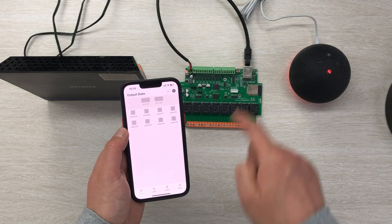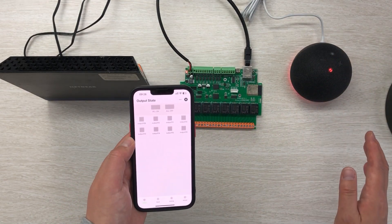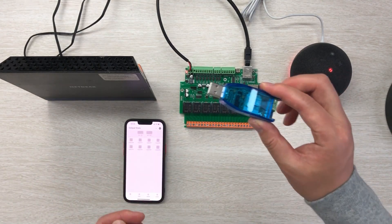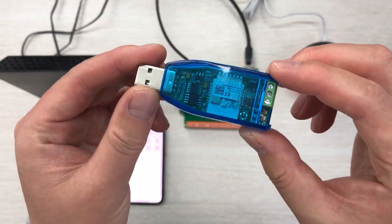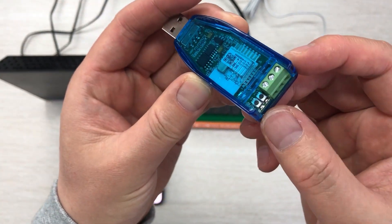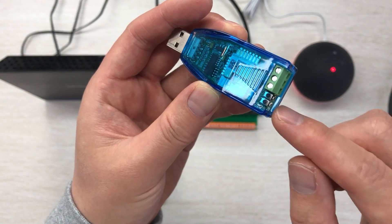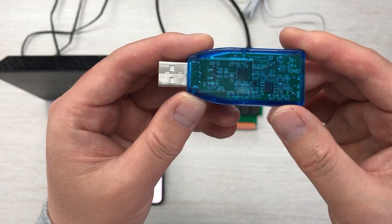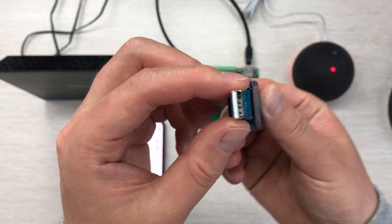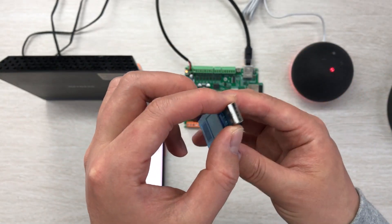However, this Ethernet solution cannot support voice control by Alexa and Google Home directly. So we have made this new solution — just use the Tuya Adapter V2. You can see this is the V2 with the RS-485 port, the reset button, the Tuya reset, and the ESP32 reset. The back has the ESP32 chip, and this is almost like a USB disk — very easy to use.